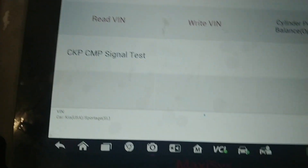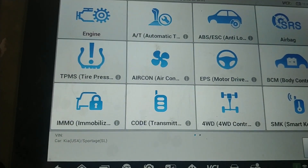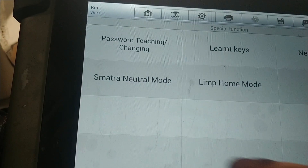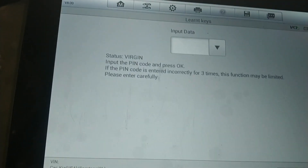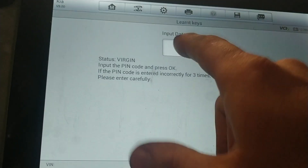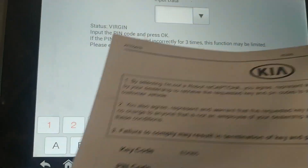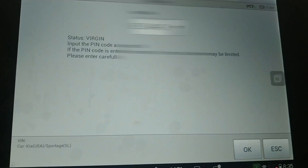So we are done with that. Now what we have to do is get out of this area. We're going to go to our immobilizer, we have to go to special function, we have to go to learn keys. And as you can see the status is virgin, so now we have to put in our pin code.